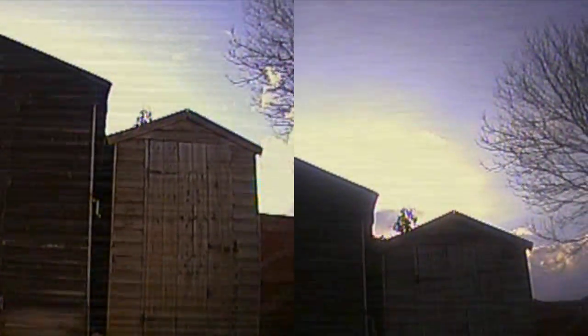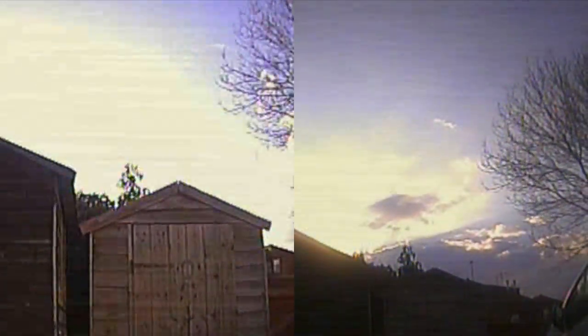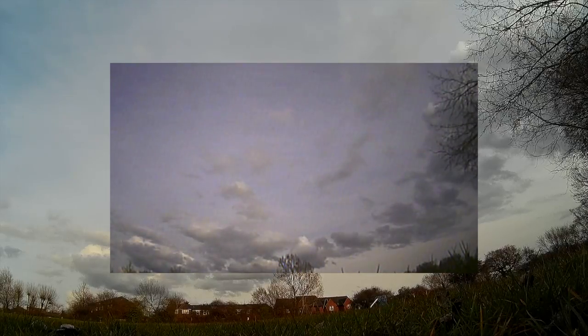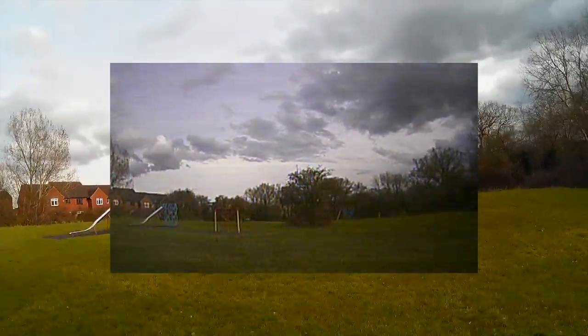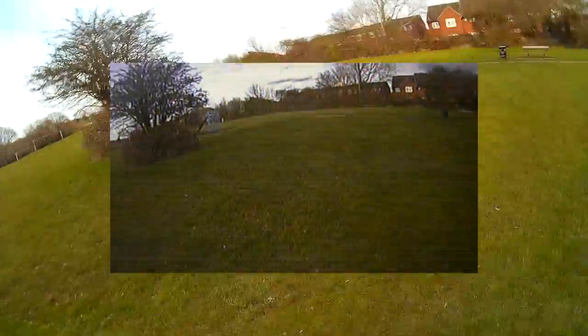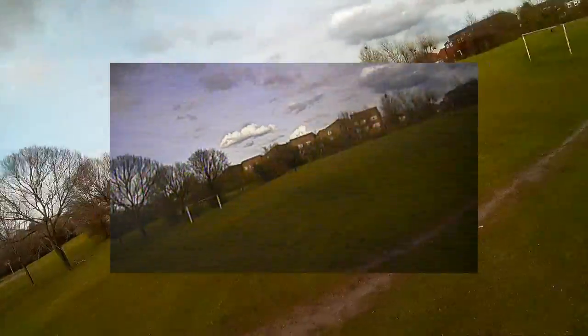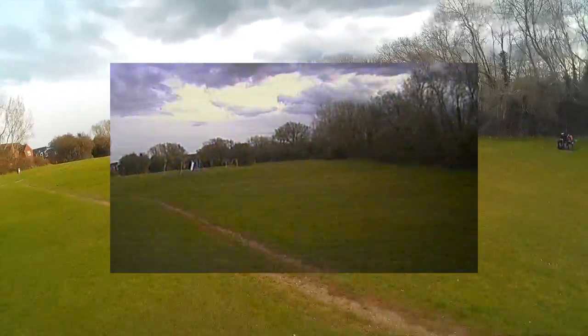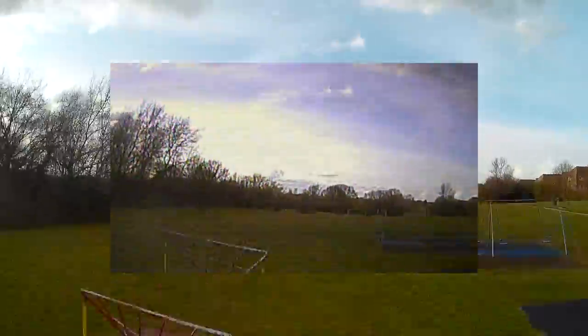Here's a side-by-side comparison so you can see more clearly the difference in the quality of the video.